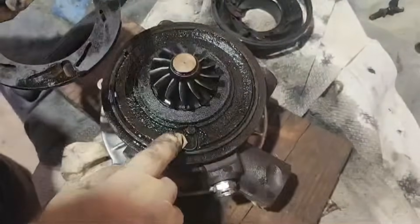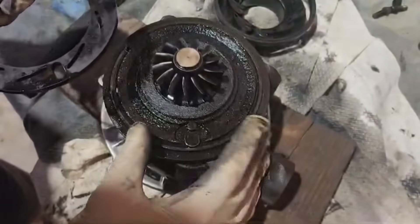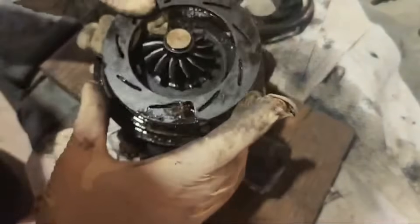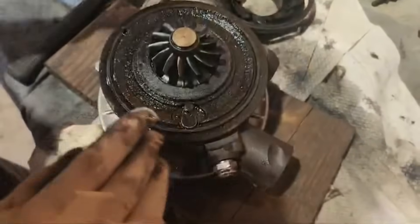What I do is use a little PB Blaster. I work it back and forth, and as you can see, it's nice and free. That's what your variable turbo solenoid will go ahead and turn as you're going.